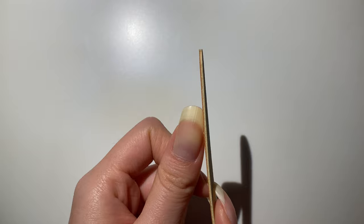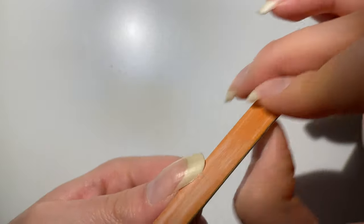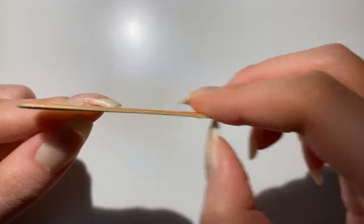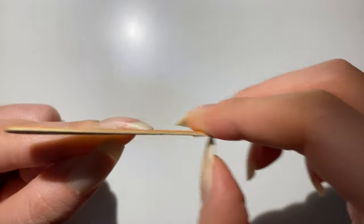I was debating whether to do square or almond shape but I decided on square. As you can see, I have really curled nails so I'm just going to make them a little bit straight.